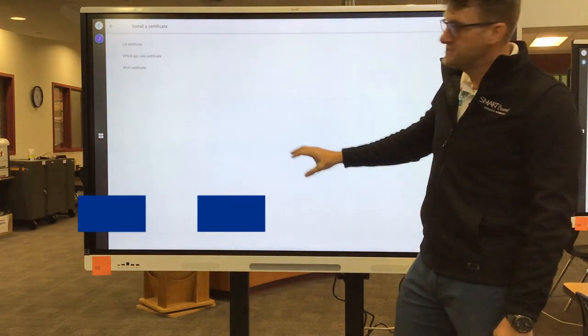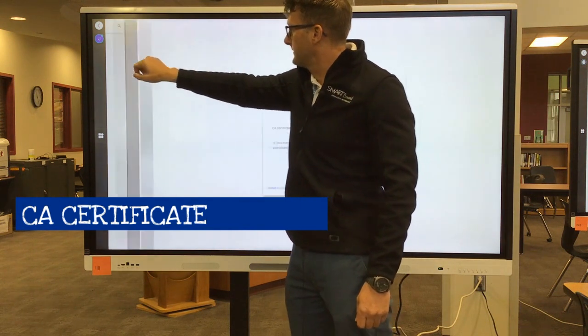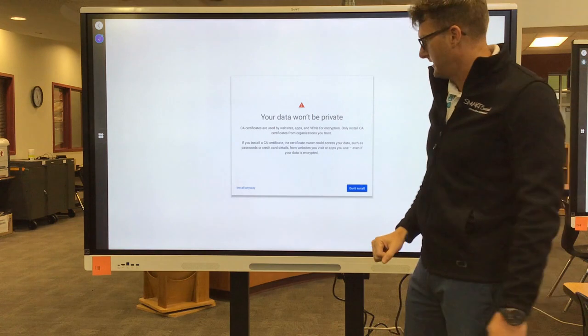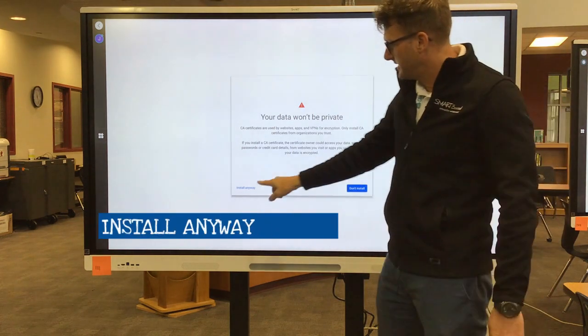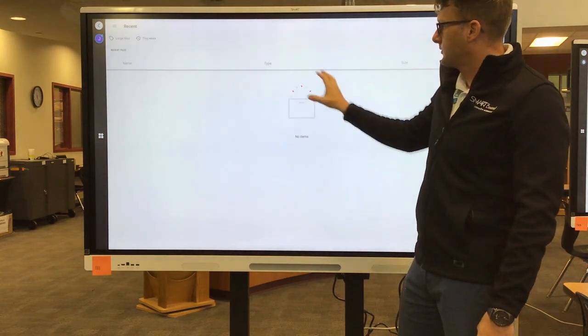In your choices you have three — click on CA Certificate. You're going to get a warning sign; don't freak out, just hit Install Anyway.